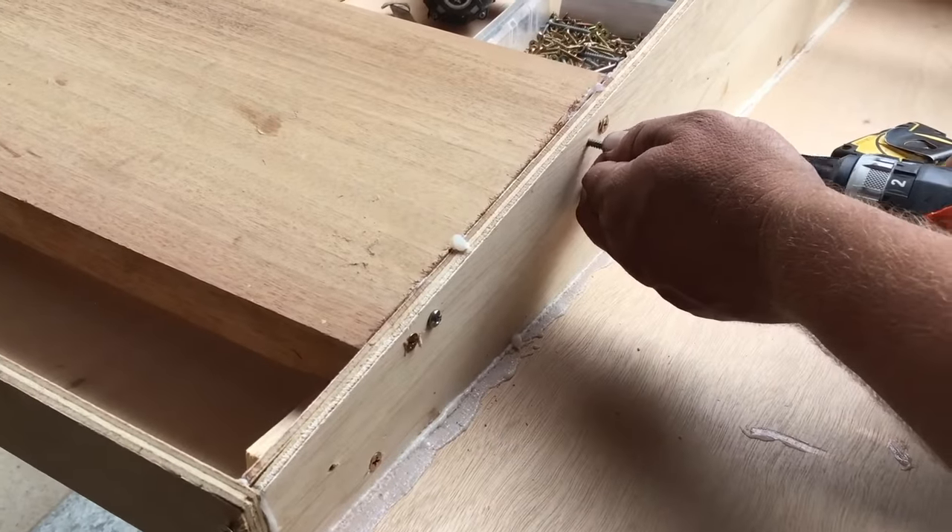So we've just drawn up the transom, ready to be cut out. We're going to cut two of them - cut this one out, then trace it and cut another one, and glue them together, just to give it a little more backbone. We've got a 40 horse tiller on the back, so we can get one of those 300s.